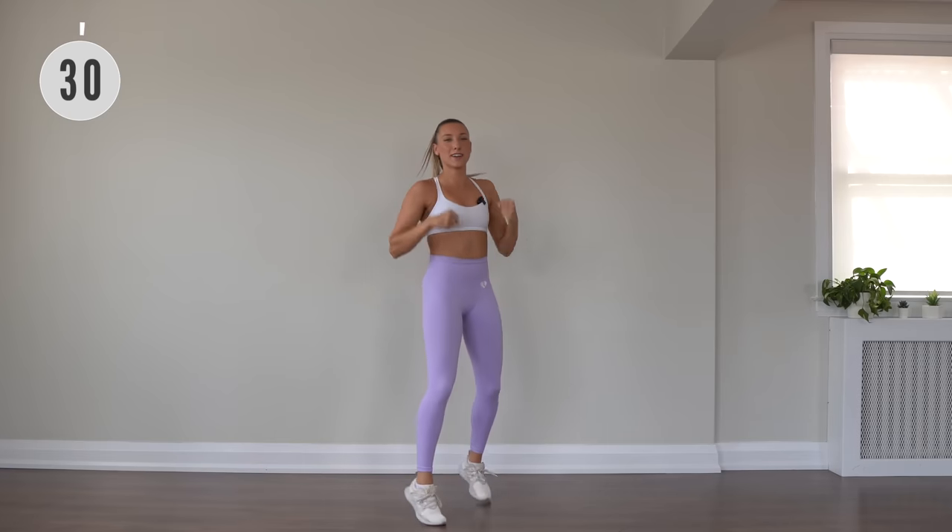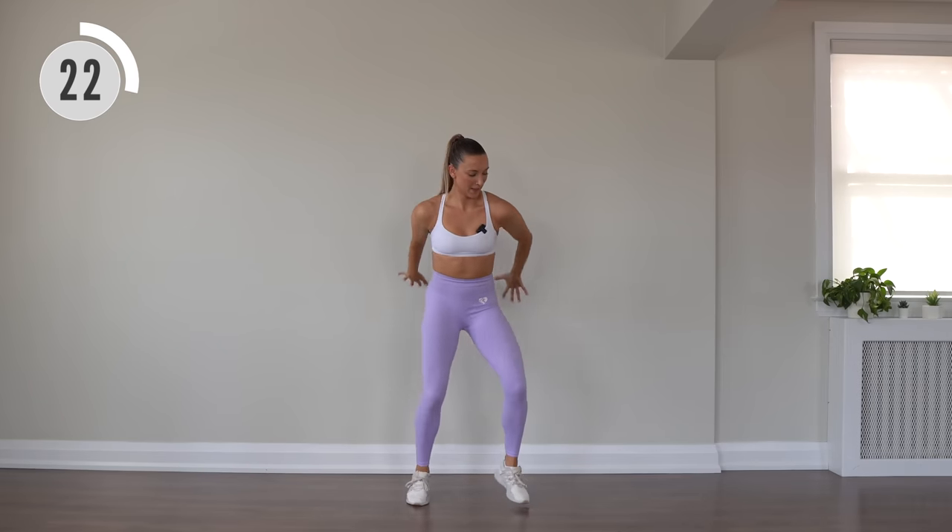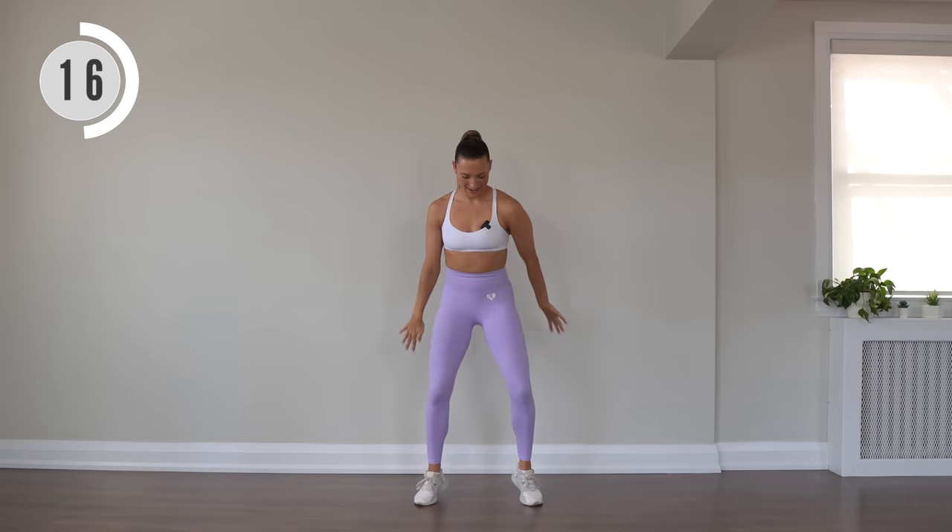Quick feet facing forward, swinging those arms front and back. Here you are thinking, oh, no jumping today — it'll be easy. Nope, not easy. We are working, but having fun.